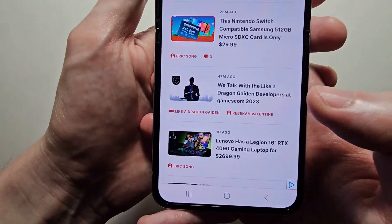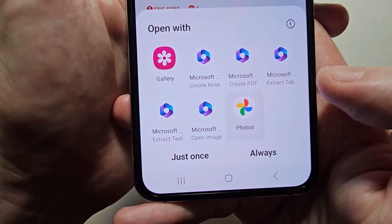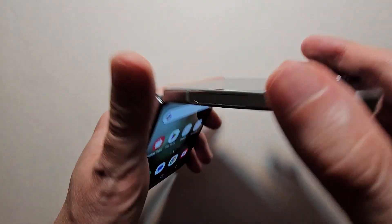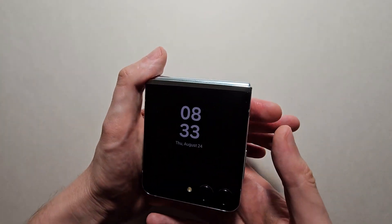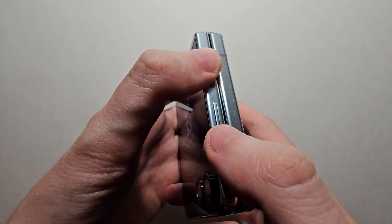Alright, now all this stuff can be found under either Photos or Gallery. Also, to take a screenshot of the front display, you're just going to hold the power and volume down buttons.